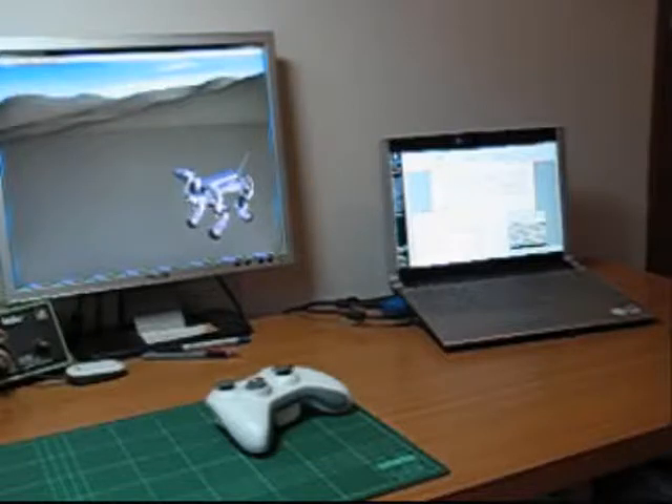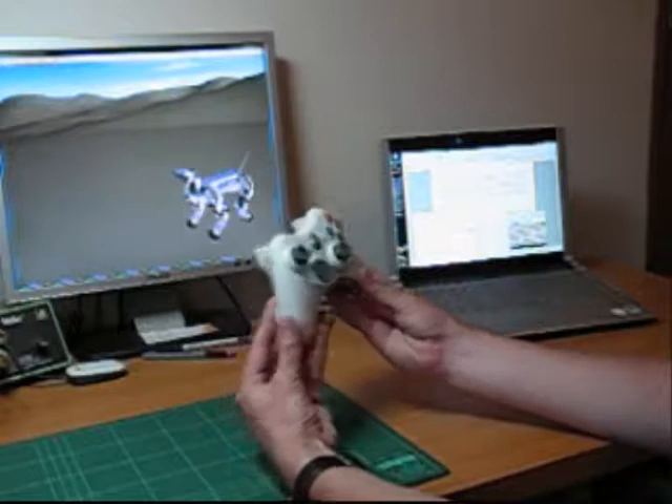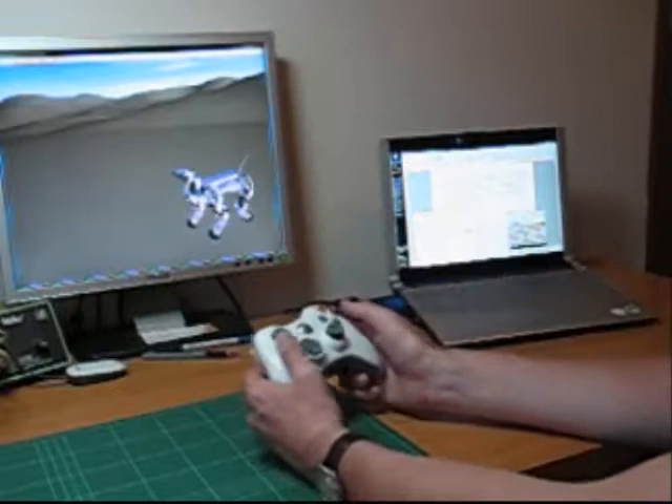Hi, and welcome to a short demonstration of using a wireless Xbox controller with Robotics Studio to control a simulation of my walking quadruped robot, Pedro, which you can see here.